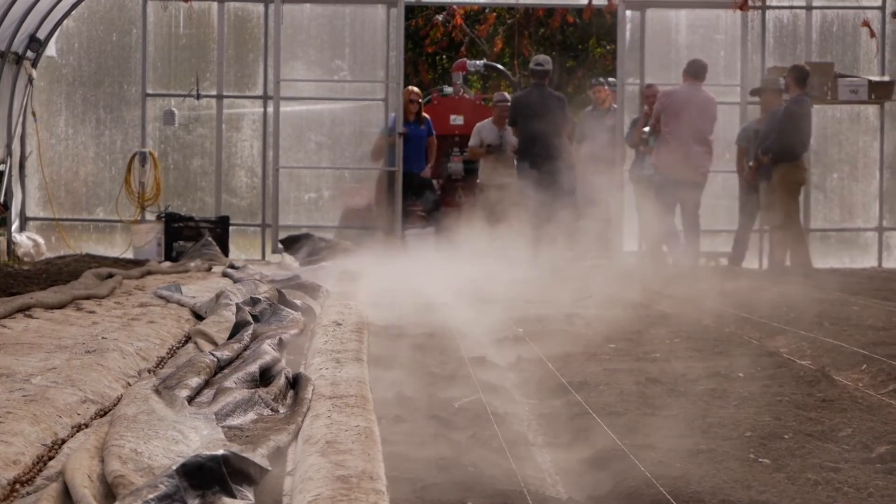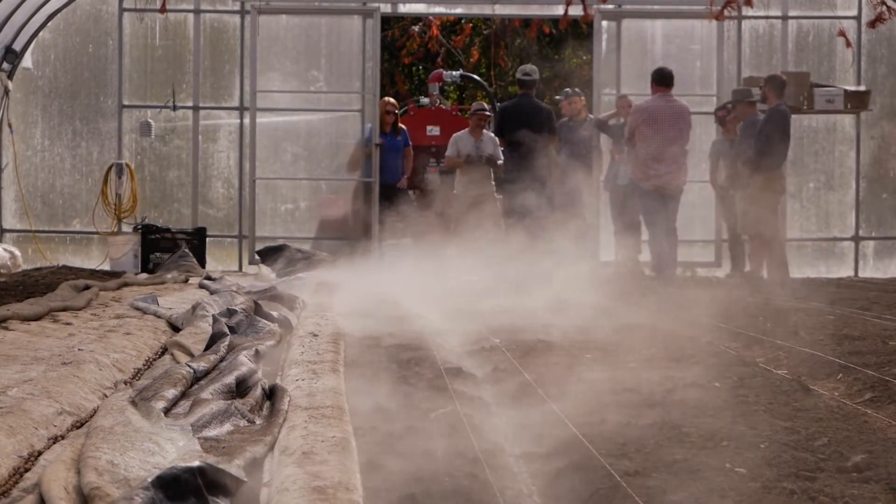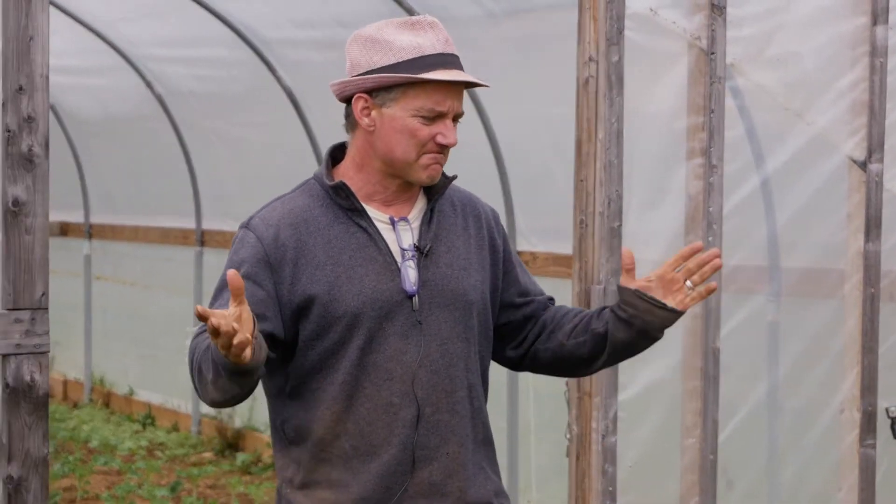We didn't know because we graft all of our tomatoes. I even graft the ones in the hoop house. I graft 10,000 plus tomatoes a year — just graft them all on verticillium-resistant rootstock. It says it right on the tag.